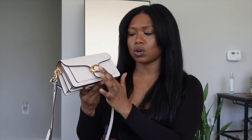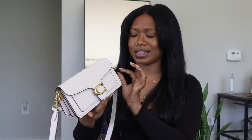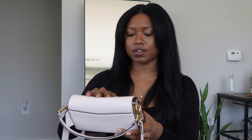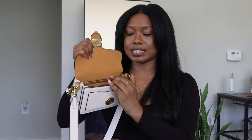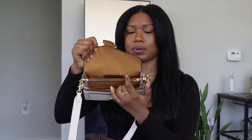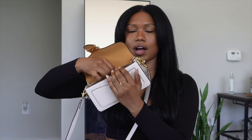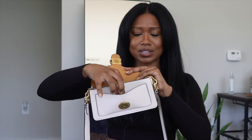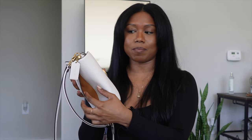It also has gold or brass hardware — not a bright yellow gold, it's a very muted brassy color which I love. Inside the bag there is a zip pocket, which is where I like to put my card holders, and there are compartments on either side of the zip pocket. You also have a little pocket at the top, another pocket in the front, and another pocket in the back — plenty of little pockets for cards and money.